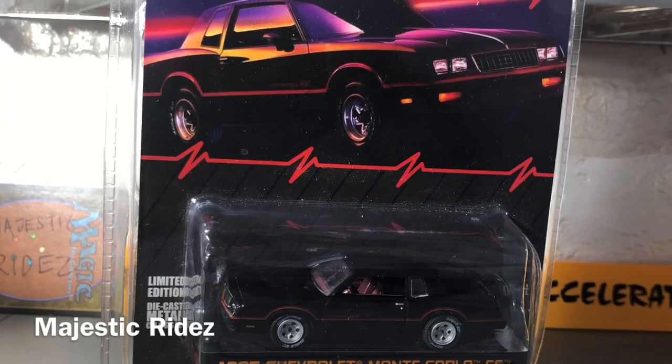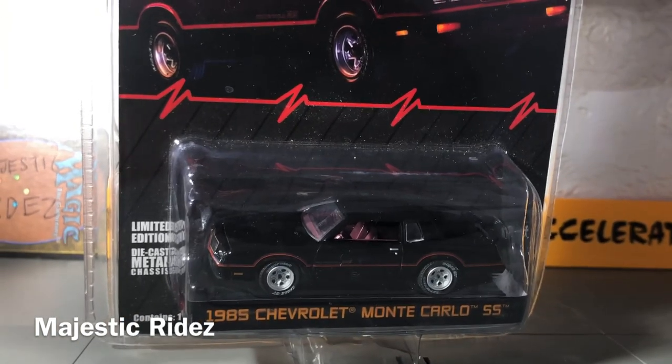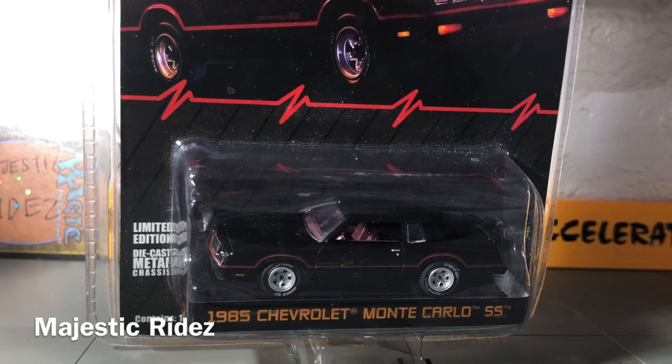Hi and welcome back. Here I have before me a 1985 Chevy Monte Carlo Super Sport. It's not the real thing, but it's as close as you can get, especially when it comes to Greenlight when they do spectacular pieces like this. They've done really, really well with this piece.